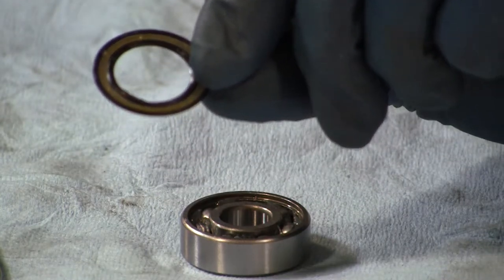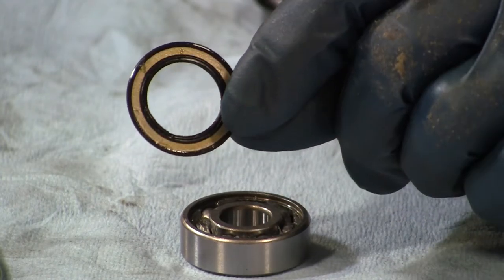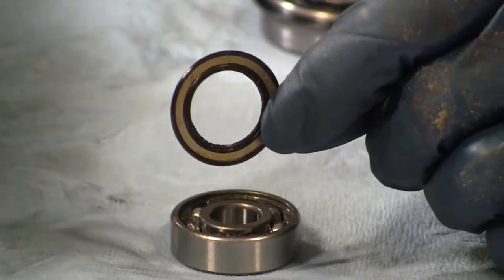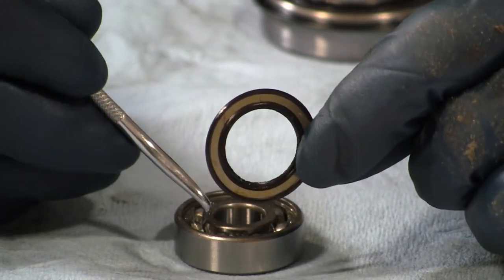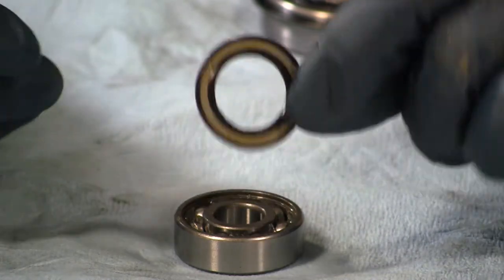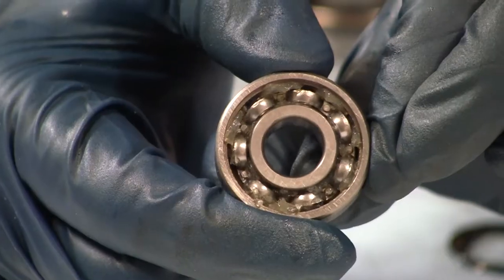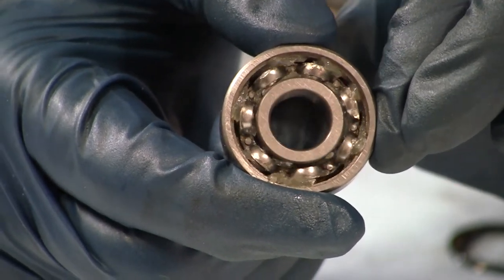If you bend that when you're popping it out, well, then your seal's bent. I've been able to bend it back into place when I have a problem with something like that - they've been pretty forgiving. Really not too big of an issue, but you want to be careful. As you're taking it out with the pick, you want to maybe pry a little bit here, a little bit over there. If it looks like it's going to bend, just try not to bend that seal. All right, let's take a look - not much grease in there.